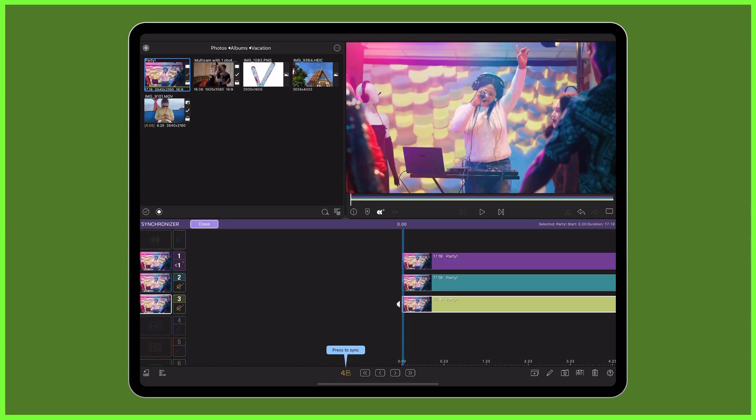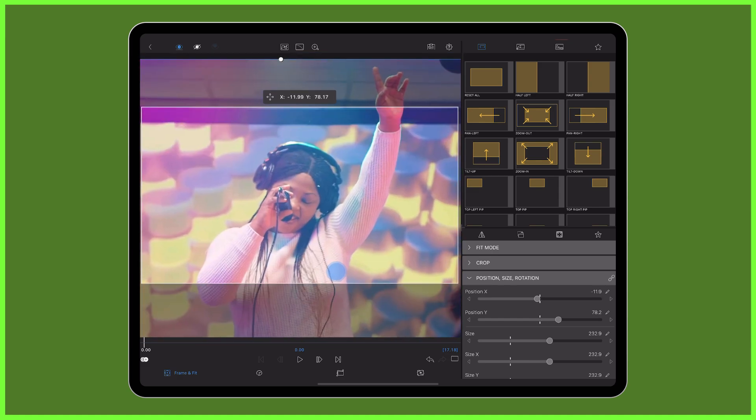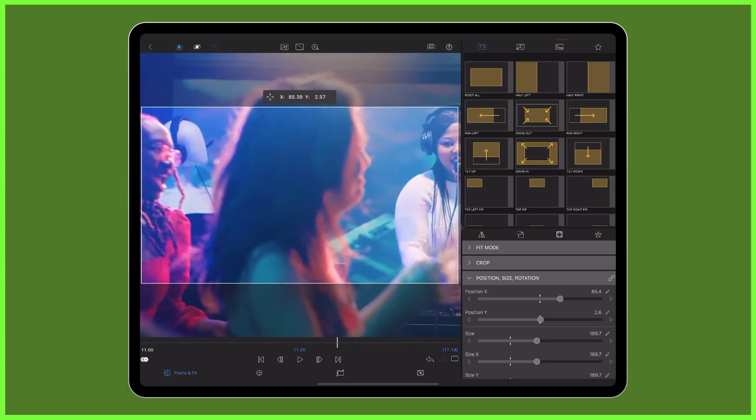Next, proceed to alter the frame and fit of each clip by double tapping each clip, entering the frame and fit editor and making alterations to the size and position. Be sure to create a range of close-up and wide shots to make each angle different from the others.